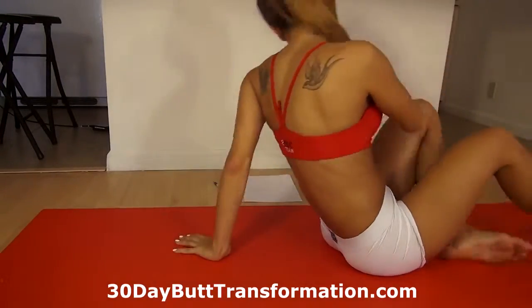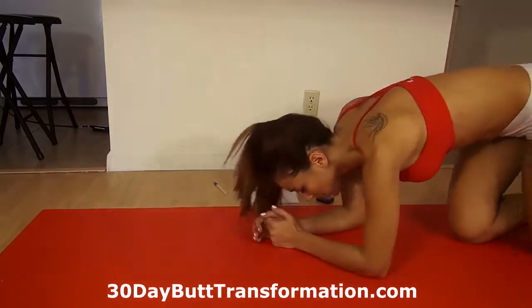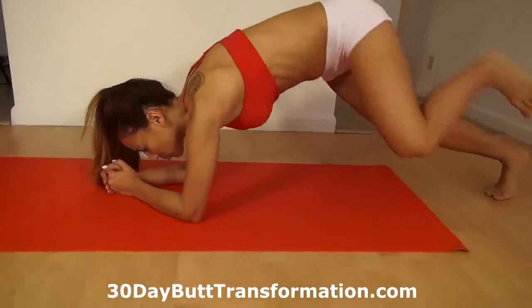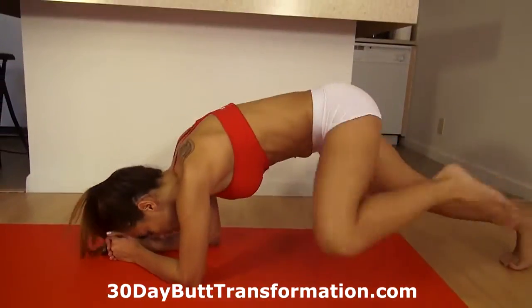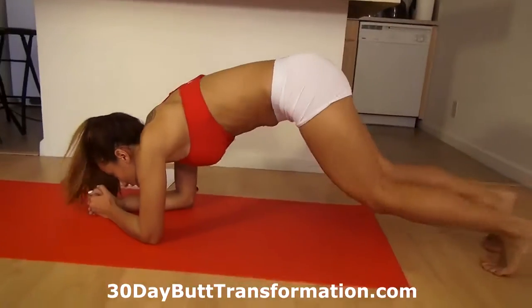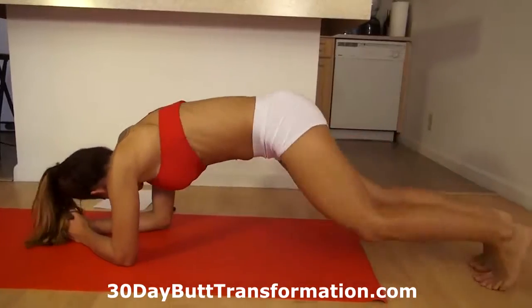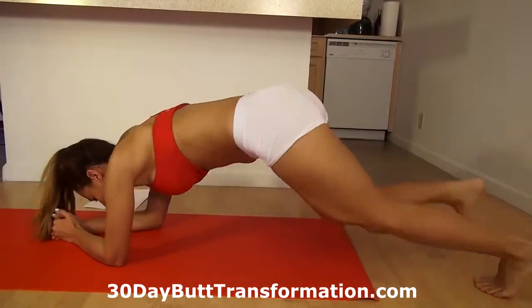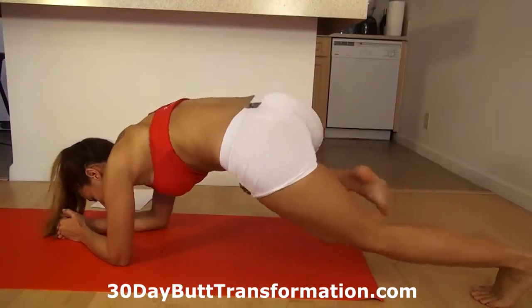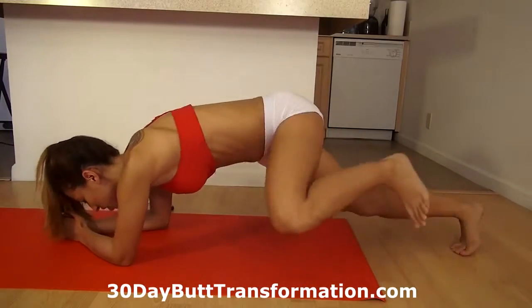Another 10 seconds. Now we're going to do running planks. Get in plank position, and you're just going to bring one leg to the side and then switch. This is really great for your side. Your back straight. Keep going. Squeeze your abs.